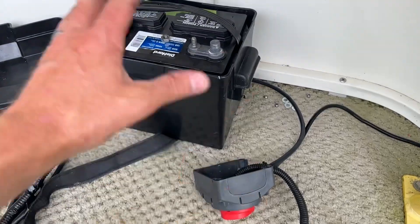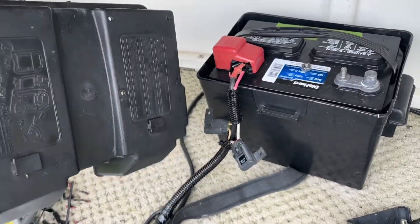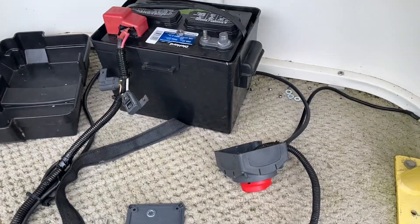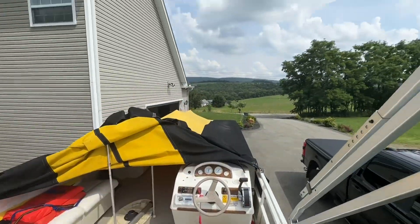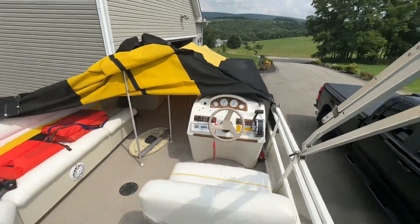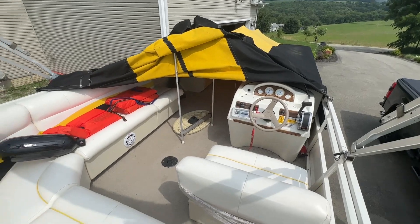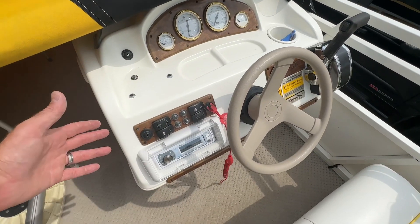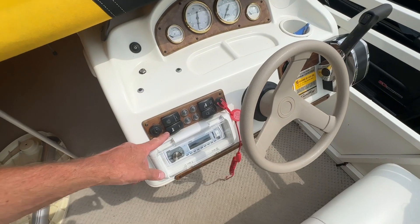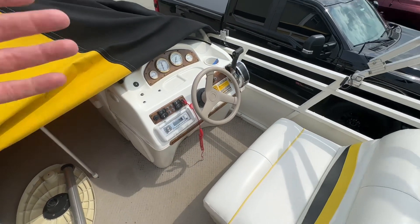I'm going to finish cleaning up and get this box mounted to the top of the battery box. We're now in the boat — sorry for the mess, it's been raining almost every day for the past couple weeks so we haven't had much time to get the boat out. I'm not going to turn on every single accessory, but let's just use the horn. As you can see, the horn is not working because I have the battery switch shut off.